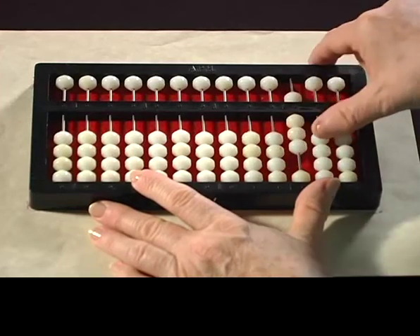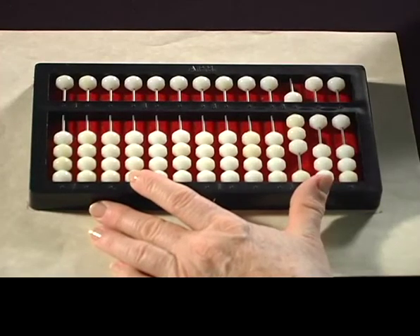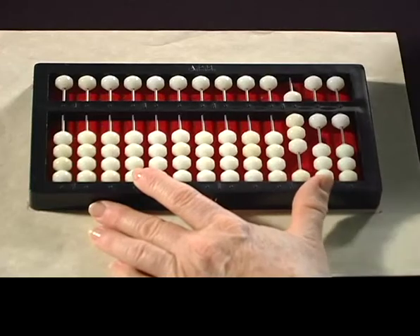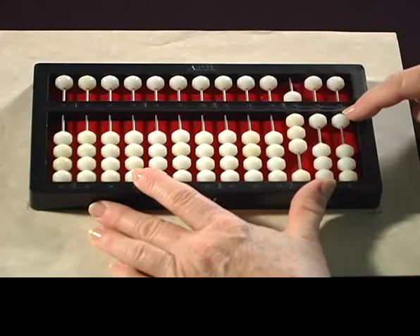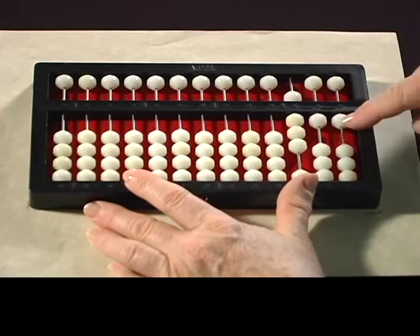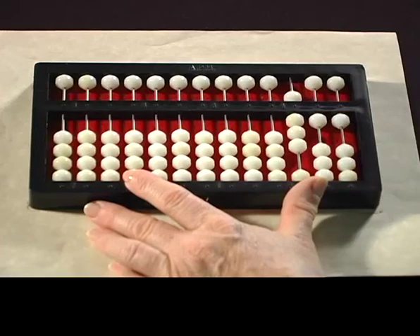The next number I'm going to set is now on your abacus. See if you can read that. That's 811. There's eight beads set in the hundreds, one in the tens, and one in the ones. So that's 811.